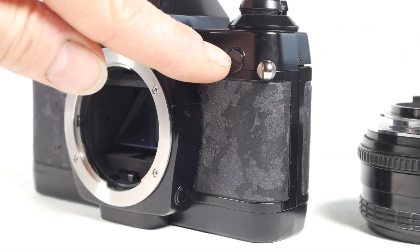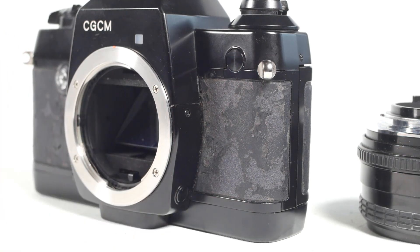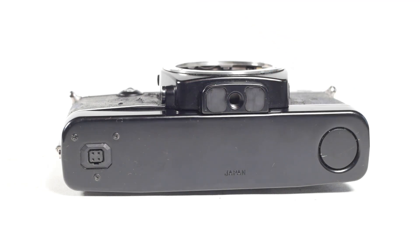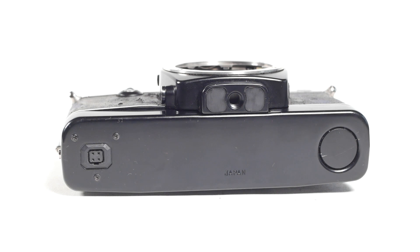The flash sync socket is blanked off and so is the remote release socket down at the bottom. On the underside there's a blanking plug where the bottom release catch would sit. The 137 uses four AA batteries which are housed beneath this bottom plate. The tripod socket is still present, then there's a four-pin socket which would provide power and remote shutter firing for the CGCM. Some models of the CGCM I've seen had different sockets on the bottom and presumably different modifications inside the camera.